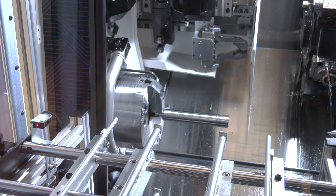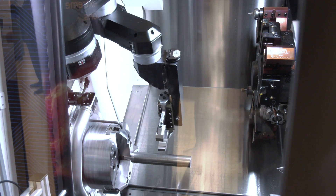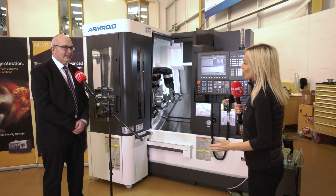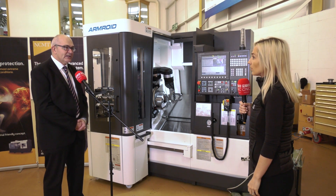Overall, this is going to benefit anybody doing high mix, low volume production — especially if they're doing it from forgings or castings. And it's already in stock, ready to go. This one's here with the double gripper; you can also have it with a three-jaw gripper for billet components, with an elevated stacker in the cabinet. I have never seen a solution like this in the industry.